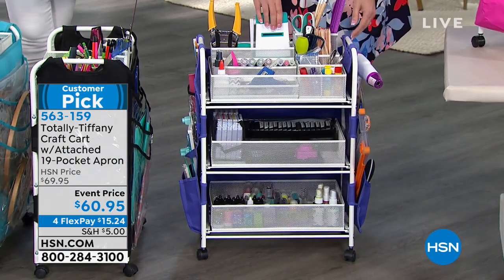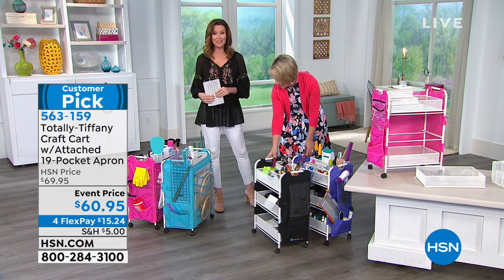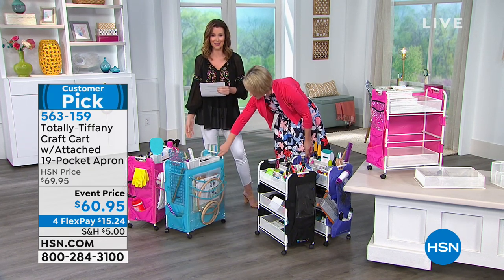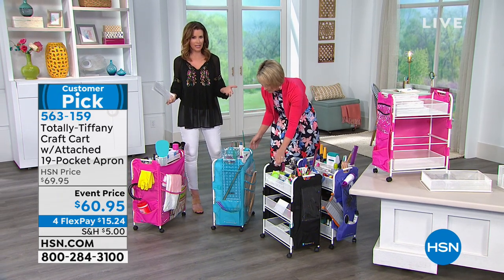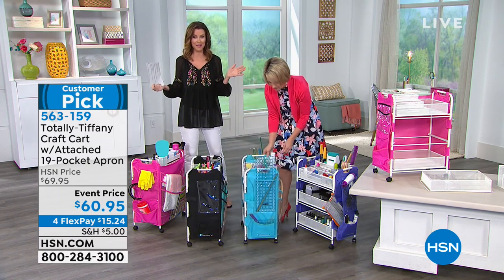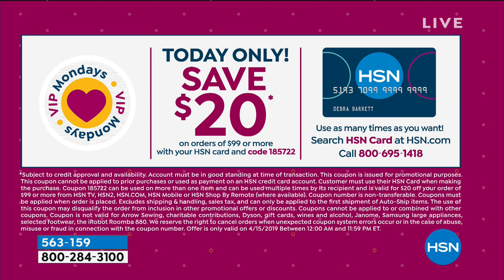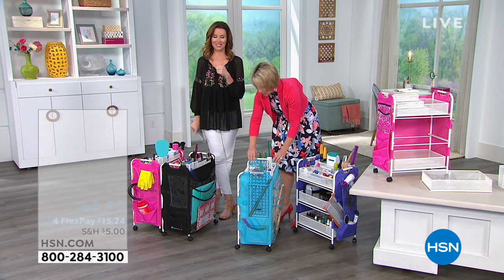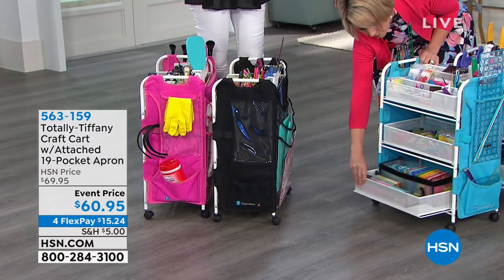At $60.95 we're saving you nine dollars. Turquoise is completely sold out. You can get it home for $15.24 — it's a big customer pick even at the full price of $69. You're now going to choose pink, black, or purple. If you'd like to get 20% off, we have a very special deal on Mondays all through customer appreciation month: when you use your HSN card on a $99 purchase you save 20%. You can use that coupon on as many orders of $99 or more as you want — maybe add something else that's $40 today and save 20% off this, or use that coupon on our today's special, which would make it $5.79.